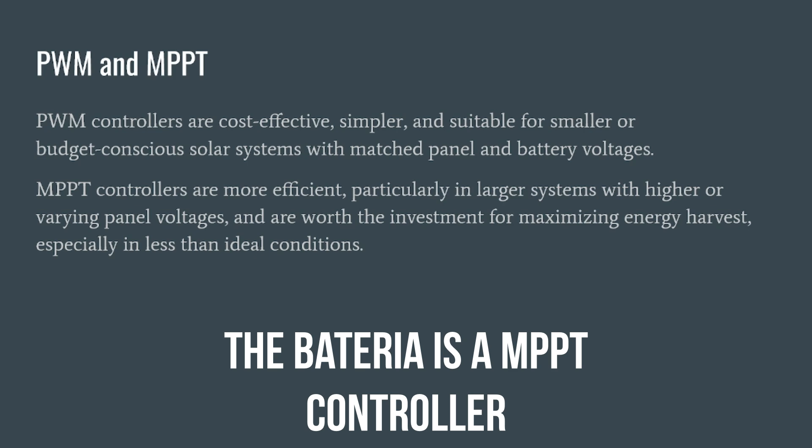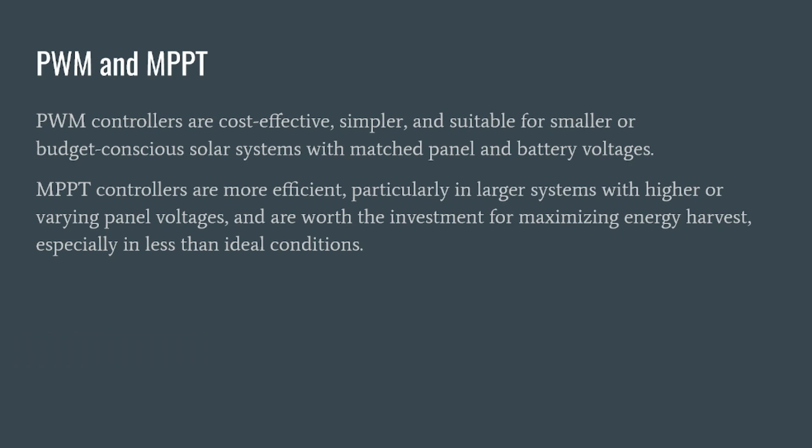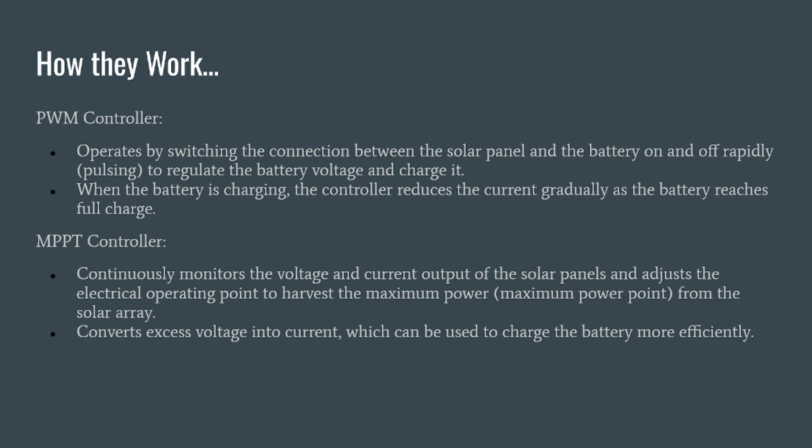MPPT controllers are more efficient, particularly in larger systems with higher or varying panel voltages, and they're worth the investment for maximizing energy harvest especially in less-than-ideal conditions. The PWM controller operates by switching the connection between the solar panel and the battery on and off rapidly — pulsing to regulate battery voltage. The MPPT controller continuously monitors battery voltage and current output of the solar panels, adjusting the electrical operating point to harvest maximum power from the solar array, converting excess voltage into current to charge the battery more efficiently.